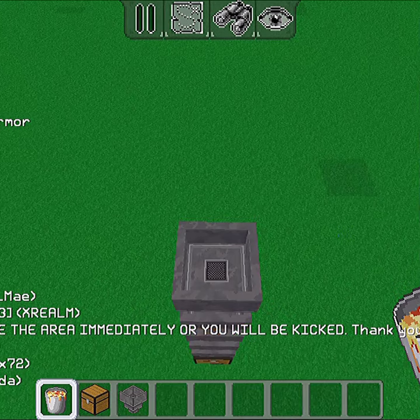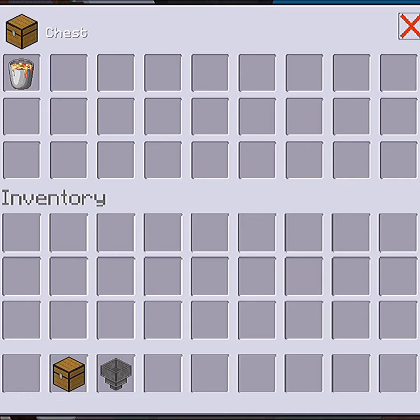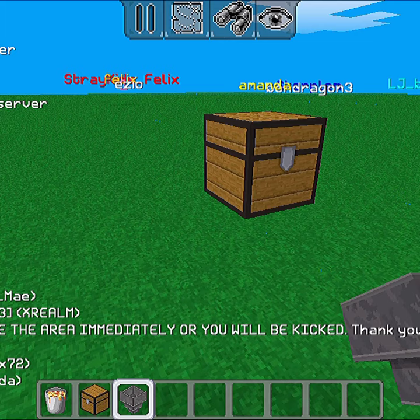You can do the exact same thing, but this time with a tall line of hoppers. The item will go from this hopper to the next and all the way down to the chest or the furnace that you place down.